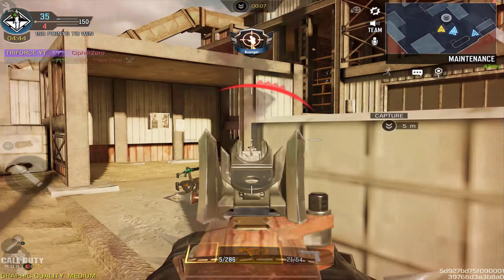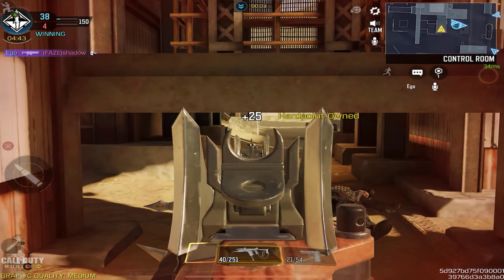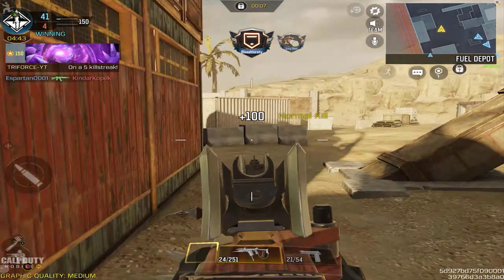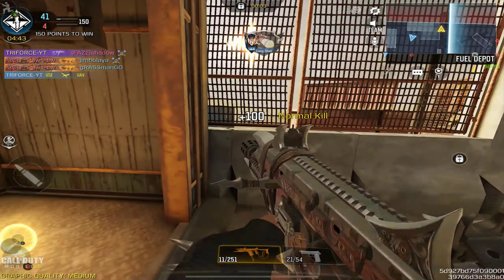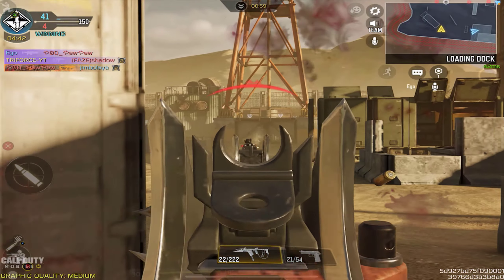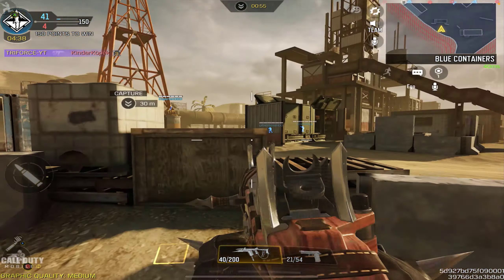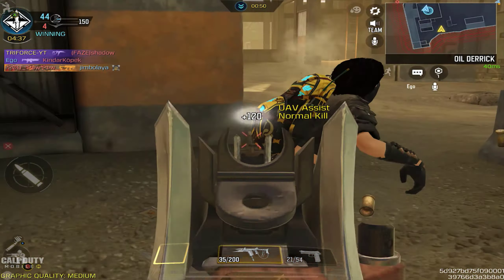Less than an hour ago from recording this video they did release this in the crate system, and I won't lie to you, this one was a little bit expensive. My crate luck was not great this time around, so I kind of had to spend pretty much the entire 100 crates in order to actually get this weapon. You could say I was a lot less lucky than I was with the red action crates.